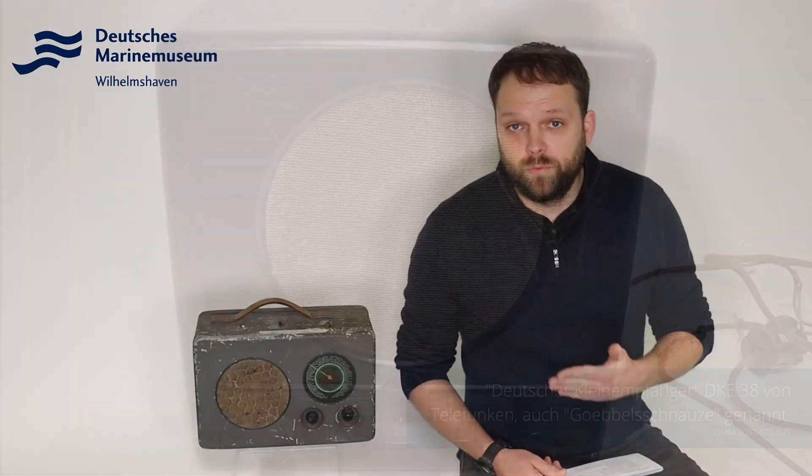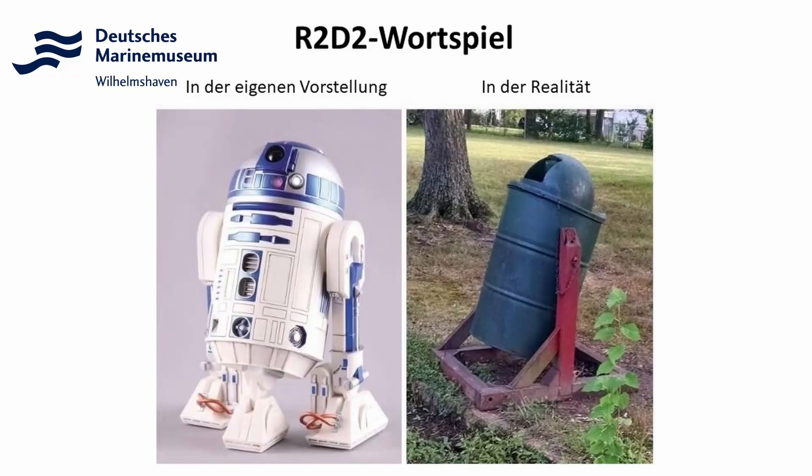Unser Gerät R2 und auch seine Nachfolger D2, R3 wurden während des Zweiten Weltkrieges über 50.000 Mal produziert und fanden ihren Einsatzort vielmehr auf U-Booten, aber auch in Panzern und in Flugzeugen. Das heißt, alle Wehrmachtsteile nutzten sie.